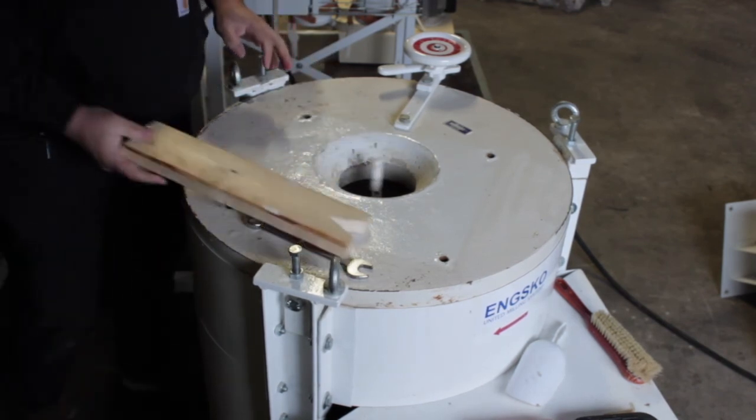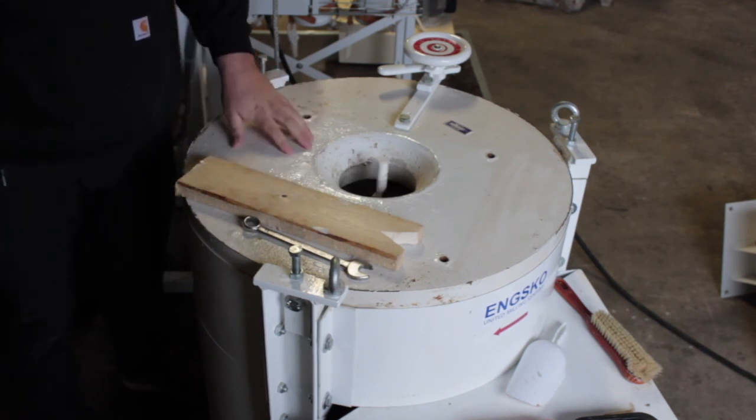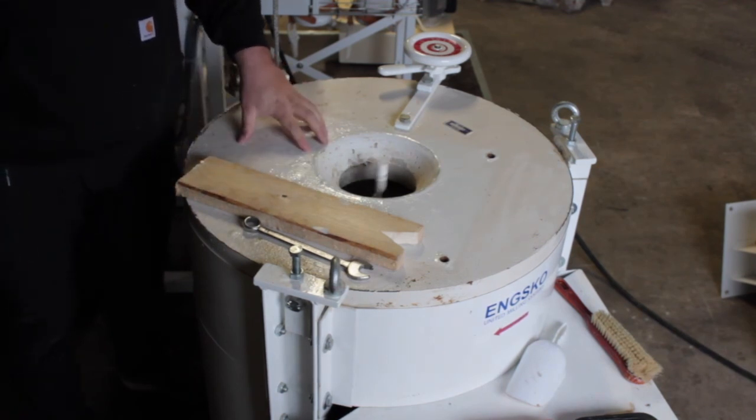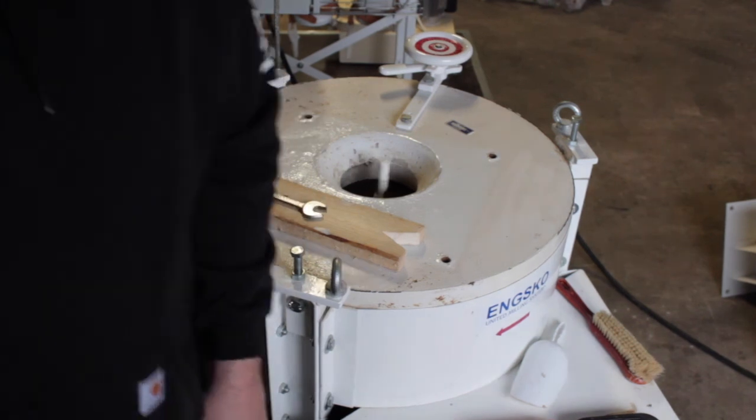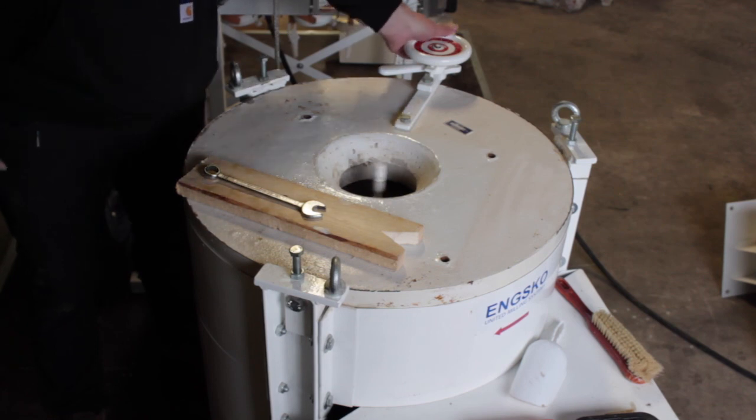Now it's pretty close. You will never get it 100% parallel — the rest will happen when the stones are worn in, and you get the product in which will even out. As you can hear now when I push the stones together, the sound is very even.